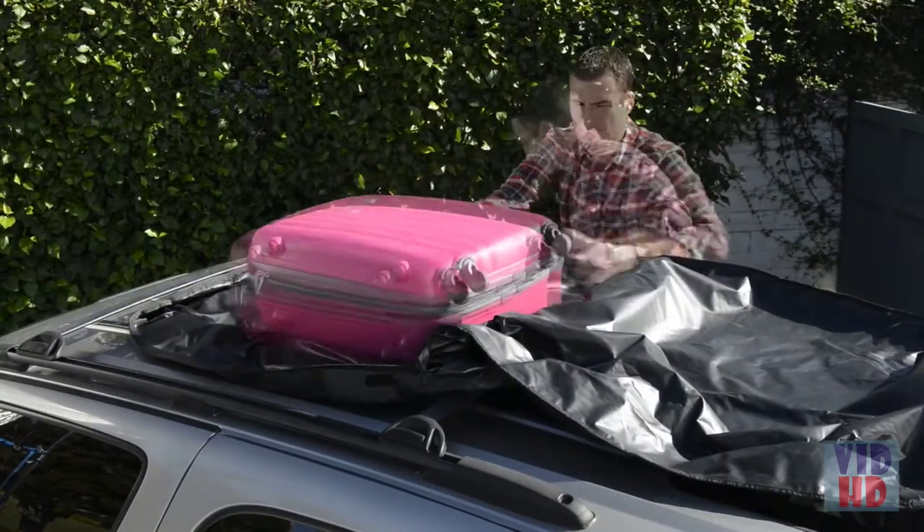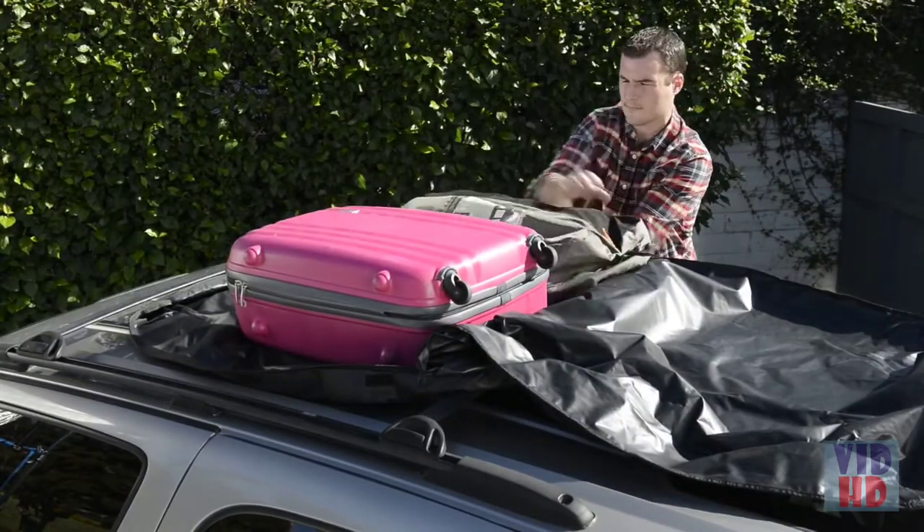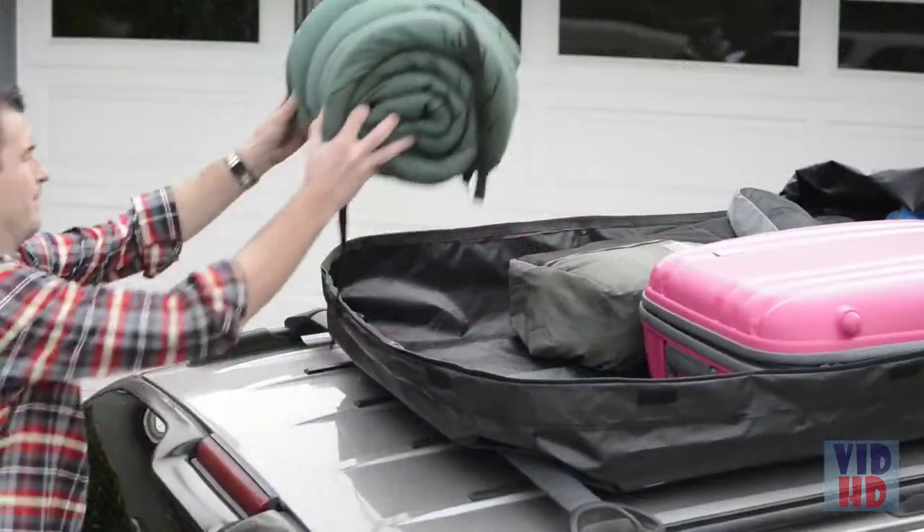As you are loading items into your bag, place heavier items on the bottom and distribute the weight evenly, being careful not to damage your roof.